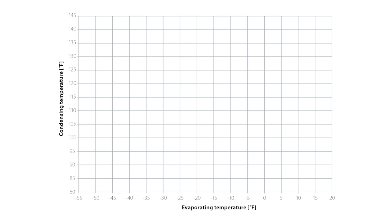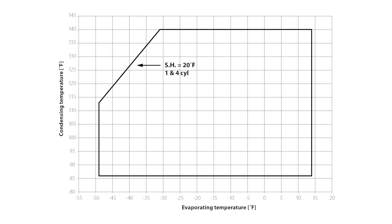It's based on what we call the application envelope for that compressor. Every compressor has an envelope that it's allowed to work within — here's a picture of one — based on evaporator temperature and condensing temperature. Generally speaking, as you get to the lower range of evaporating temperatures for a specific compressor model, you'll start reducing the level of condensing temperature that the compressor can handle.